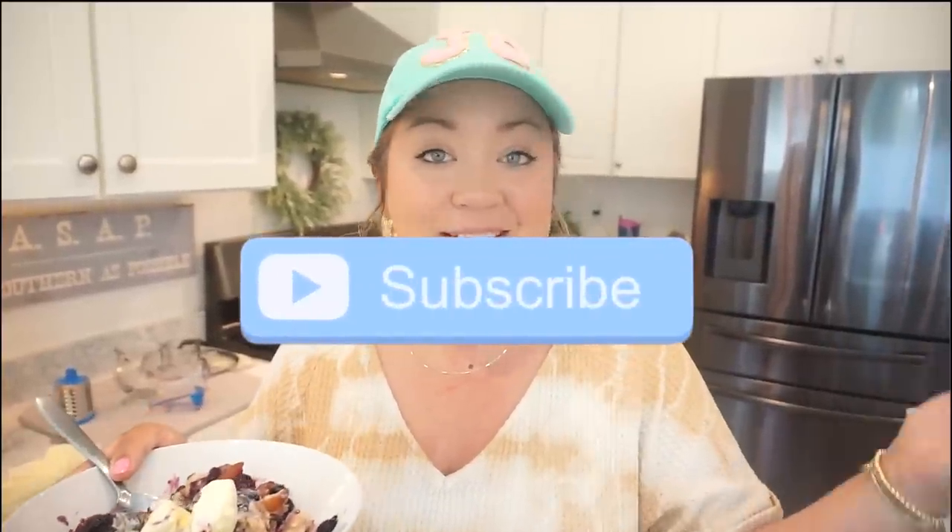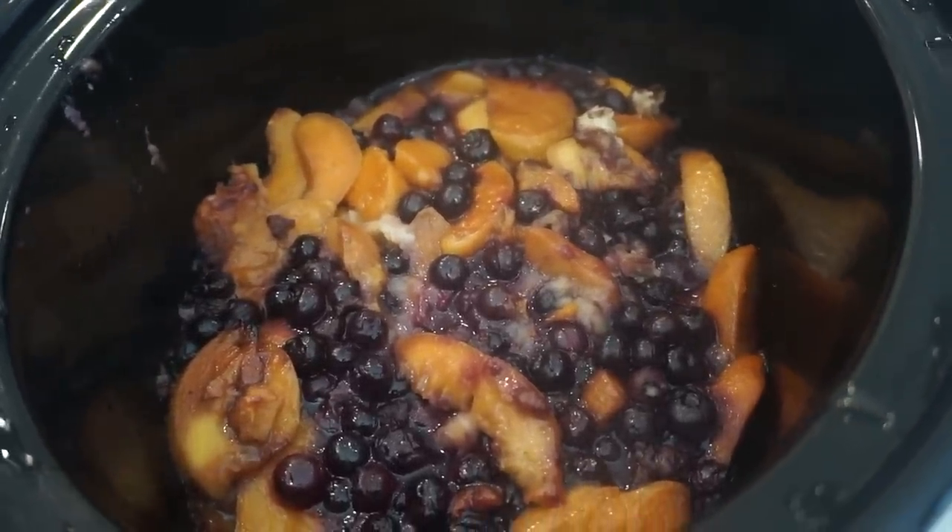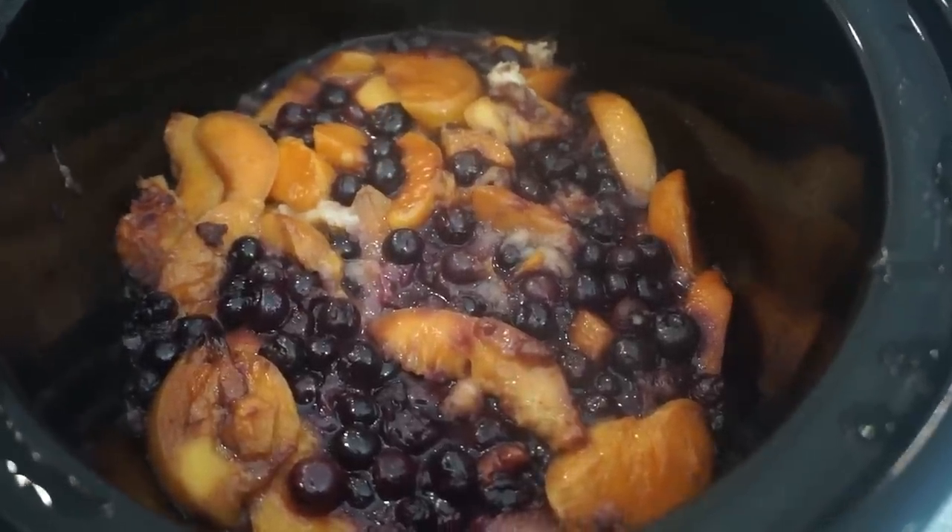This blueberry peach cobbler would be such a great dessert for a birthday party, cookout, Memorial Day, Fourth of July, or just a Sunday after church. It was so easy to make and absolutely incredible. Thank you all so much for hanging out with us in the kitchen — if you want to see more summer crockpot recipes let me know in the comments below, subscribe if you're new, give this a thumbs up, and I'll see you guys in the next one!